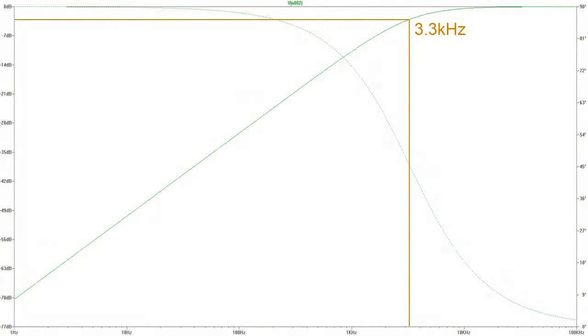I made an illustration of the frequency response with the capacitor installed. The minus 3dB point is at 3.2kHz, so that is the cutoff frequency, which is good enough for this speaker.